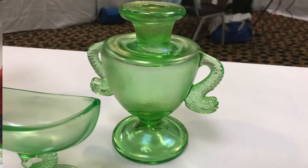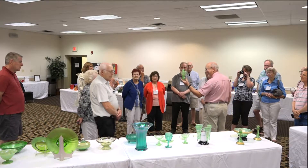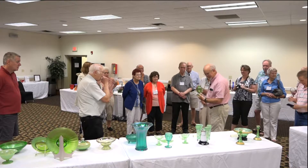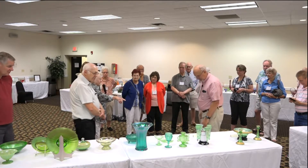We're still wondering what in the world they made — we don't know whether this was a giant cologne, a candle holder, a lamp, or something else. Since we have a lot of green pieces we're going to try to go through this quickly.